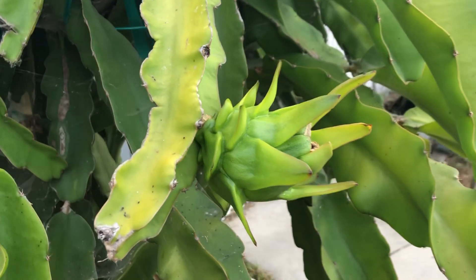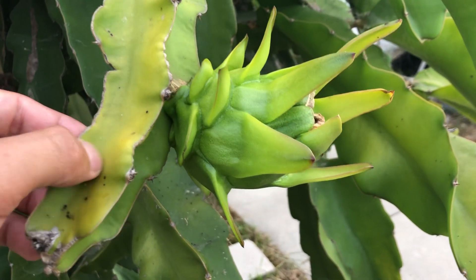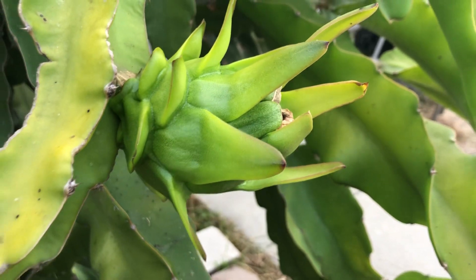As you guys can see, it's very green and the branches are very plumped with water, and that's what you want — so that way the dragon fruits have something to feed on so that way they can grow big and juicy and very sweet.